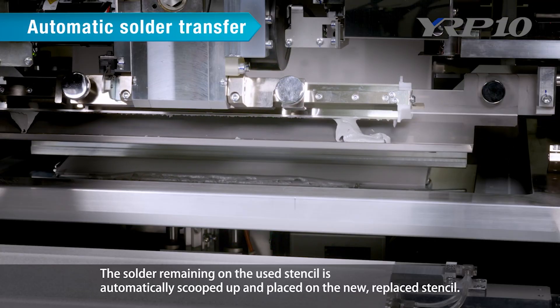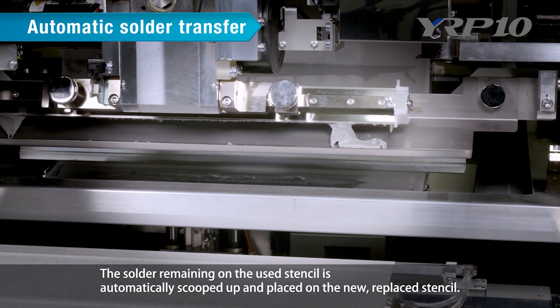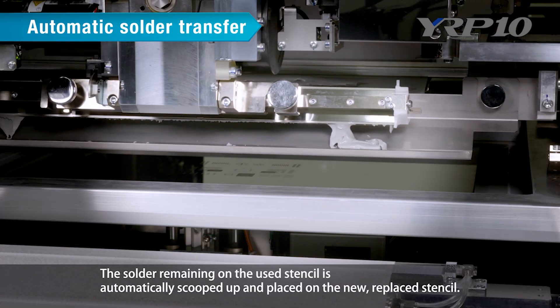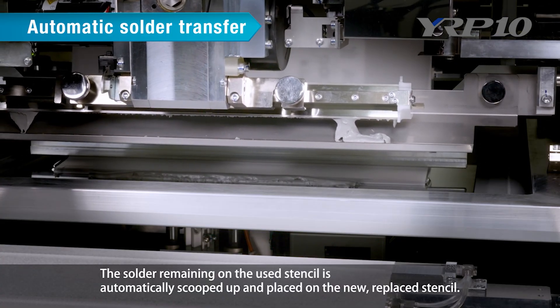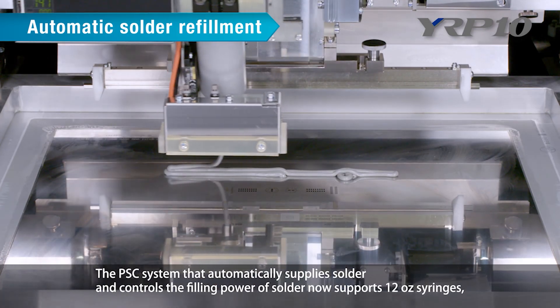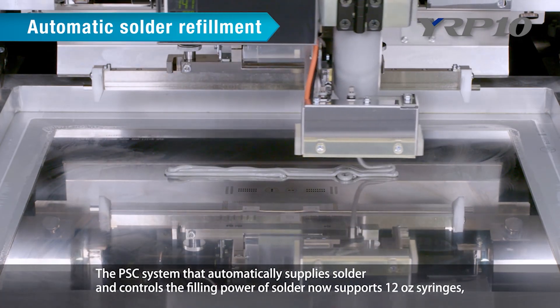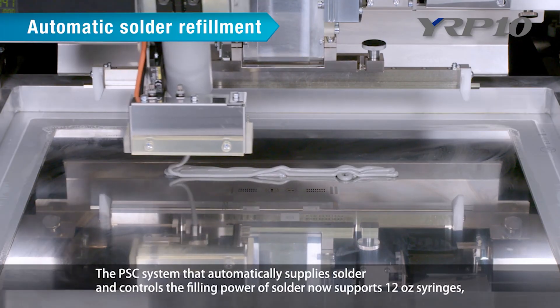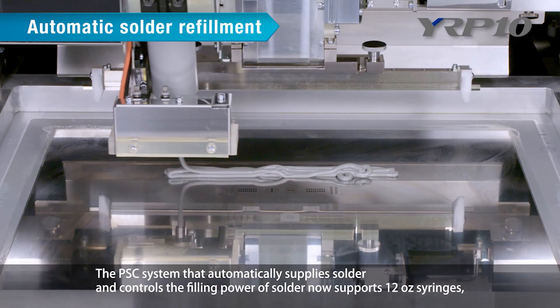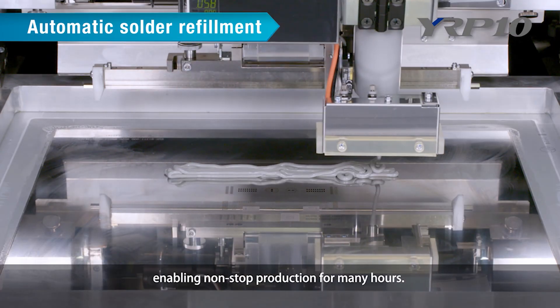Third, automatic solder transfer: the solder remaining on the used stencil is automatically scooped up and placed on the newly replaced stencil. Fourth, automatic solder refill: the PSC system automatically supplies solder and controls the filling power. It now supports 12-ounce syringes, enabling non-stop production for many hours.